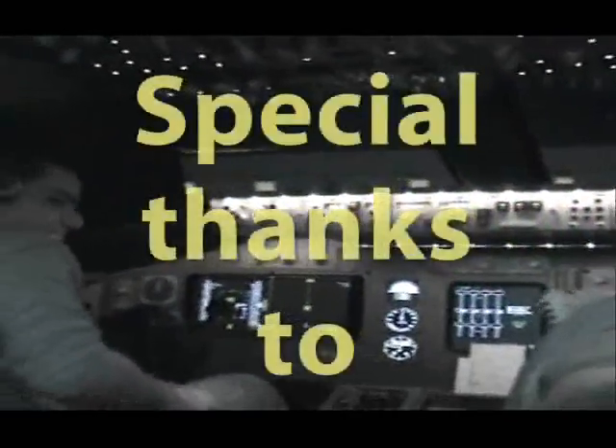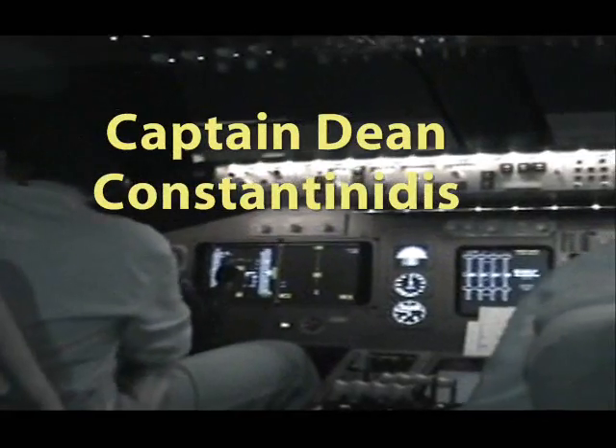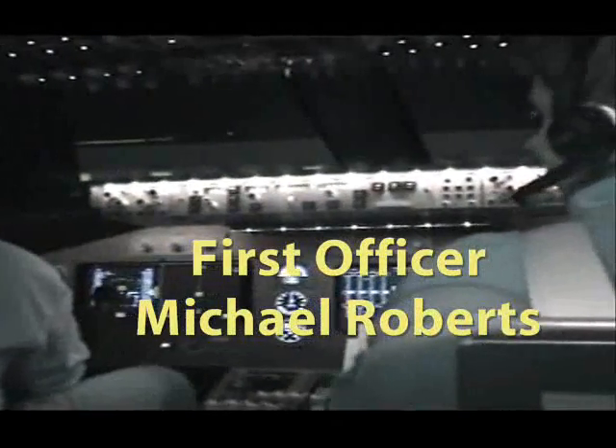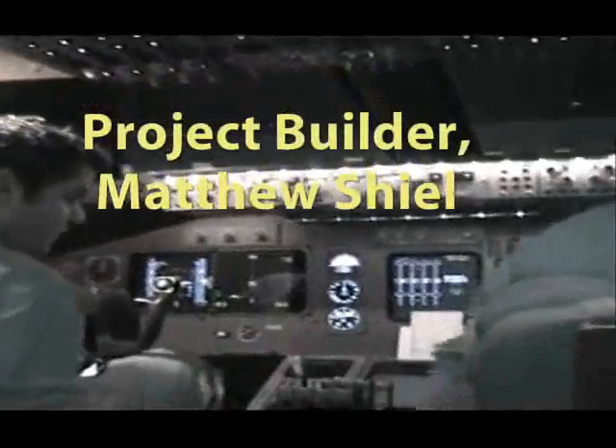Thanks Vic, well done. Very nice, I appreciate your help. Thanks. We're back on schedule.